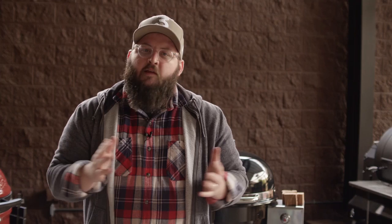Thanks so much for watching. If you enjoyed the video, please hit the subscribe button. And if you have any questions or comments, or there's anything you'd like to see me cook, let me know in the comment section down below. For more recipes, tips, and techniques, head over to thesauce.atbbq.com. All Things Barbecue — where barbecue legends are made.